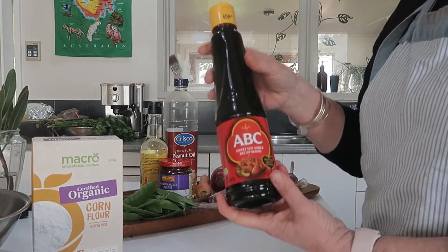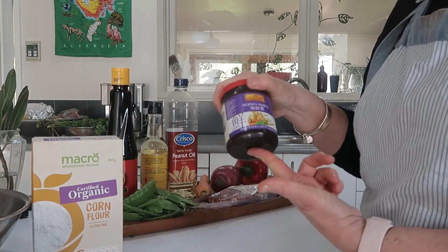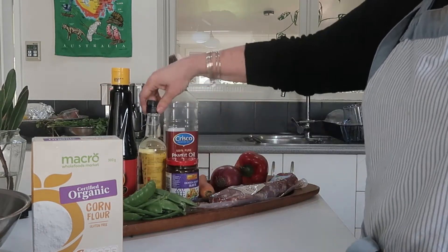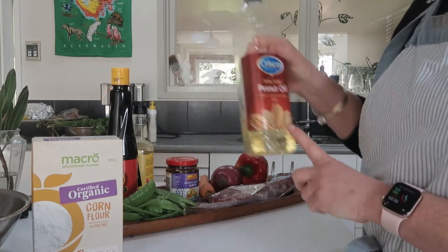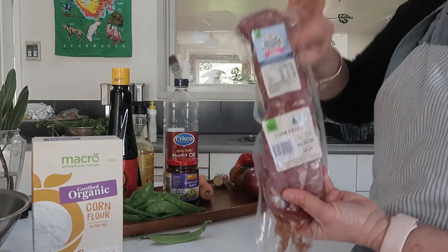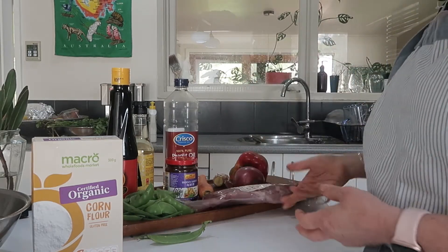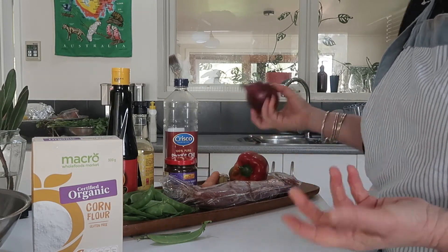We've got some corn flour, which is used to thicken up the sauce. We've got ketchup manis, which is a sweet soy sauce, hoisin which is like an Asian barbecue sauce, rice wine vinegar, peanut oil, and pork fillet that I'll slice thinly. We have an onion — I only have red onion but that's fine.